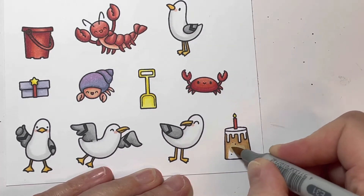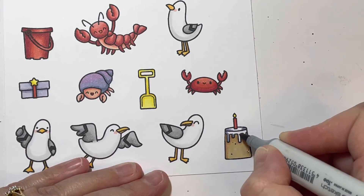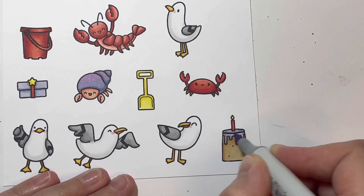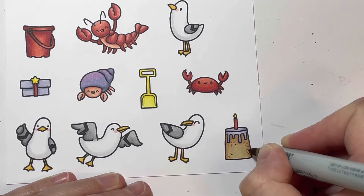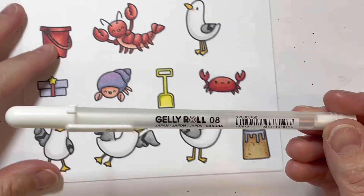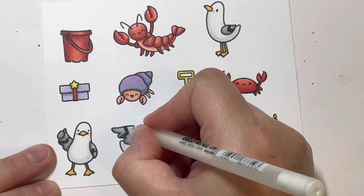For my little sandcastle cake I'm using E31, E33, and E35. With all my coloring today I always start with my darkest marker, then use my midtone and blend out to my lightest. I'm using BV31 and BV34 for the icing on my sandcastle cake — I wanted a little watery look. Then I'm adding dots with my darkest E35 marker to make it look more like sand, a little textured.